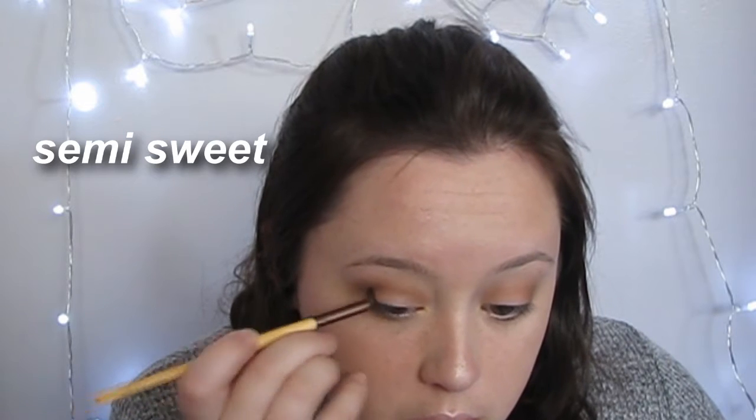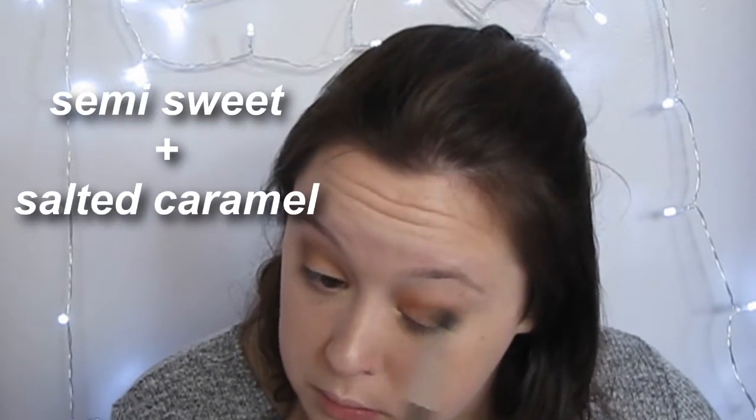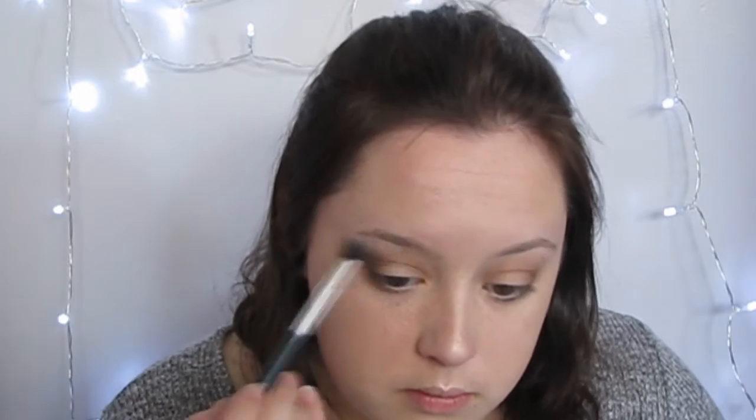Then I'm taking the same dark color I used before and putting that into the crease just to intensify it, and then I blended it again with a different color just to make it look nicer. And then I applied the white color, which I know is called White Chocolate, and I applied that to the ball of my eye and then on my brow bone for a little highlight.